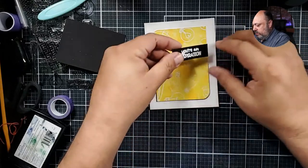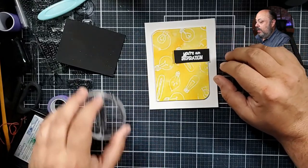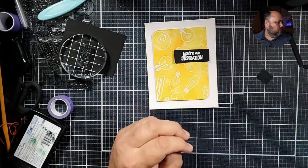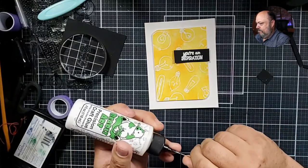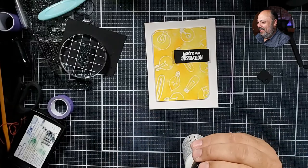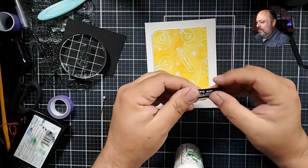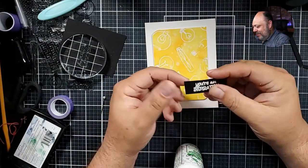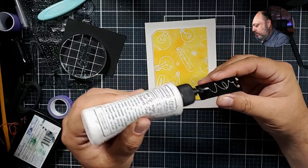This is such a fun little design — 'You're an Inspiration.' No you are — no, you're an inspiration — I'm fighting with myself! You guys keep singing.